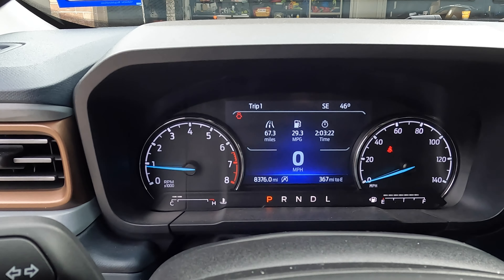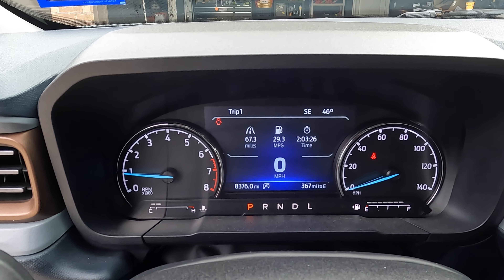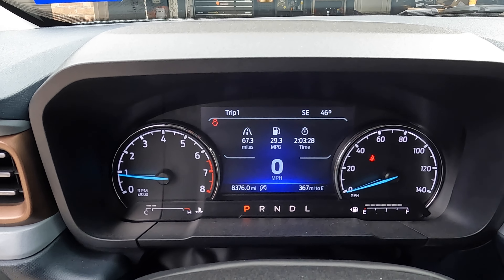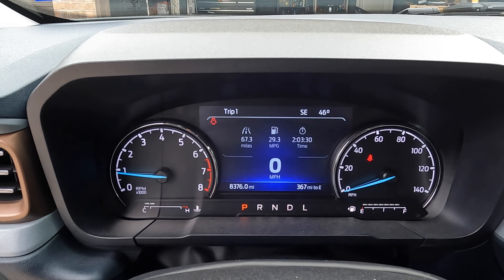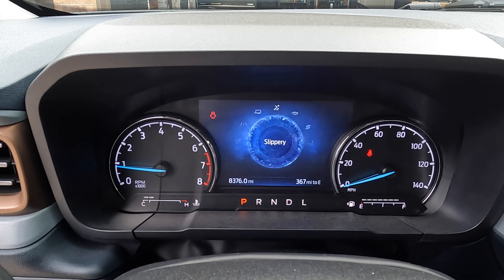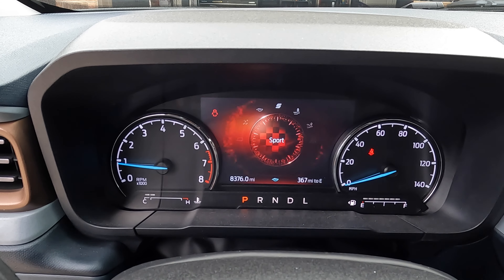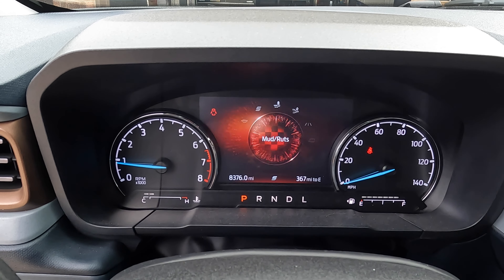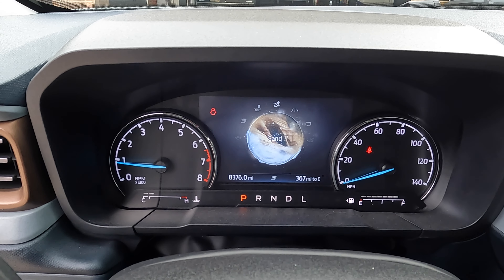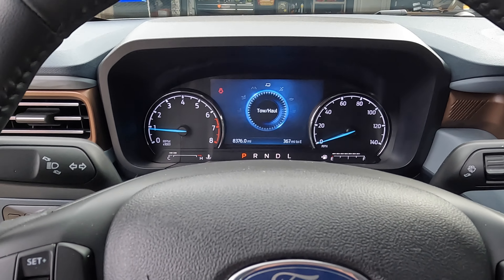On the FX4 package you don't normally have eco mode or sport mode, but after adding them here's what I have now: normal, tow/haul, slippery, eco mode, sport mode, mud/ruts/sand, and normal. Got all of them now!